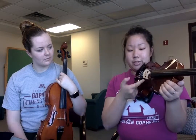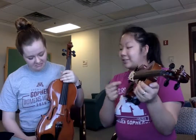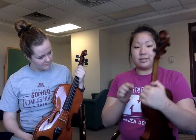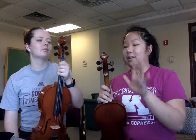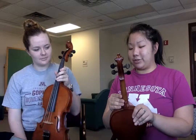This is the bridge, and it holds about 37 pounds of pressure — it's a little twiggy thing. These are the fine tuners, the scroll, and the tuning pegs. The tuning pegs are quite scary, so we're not even going to mess with that.